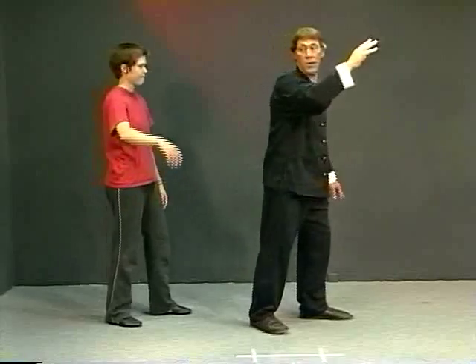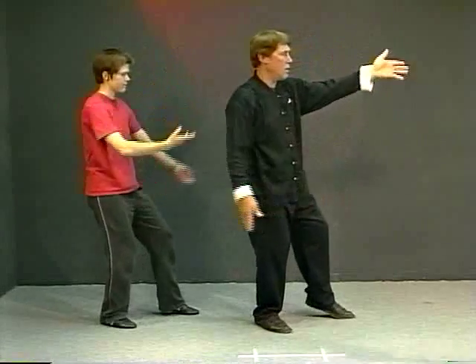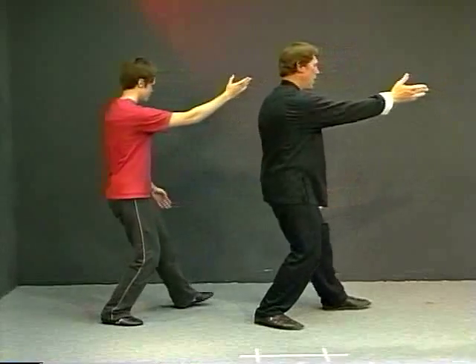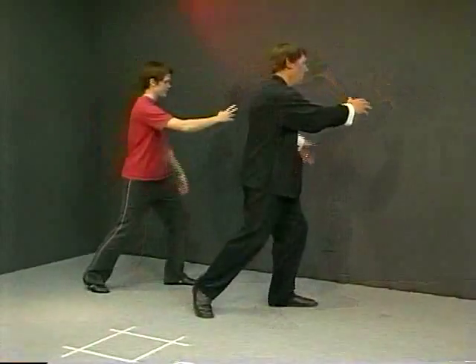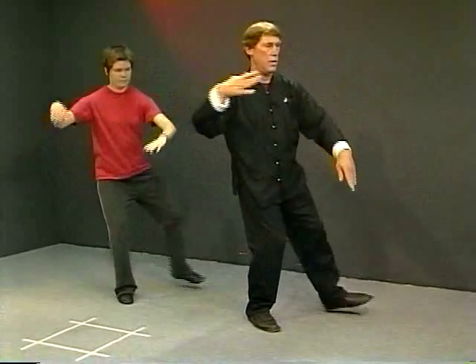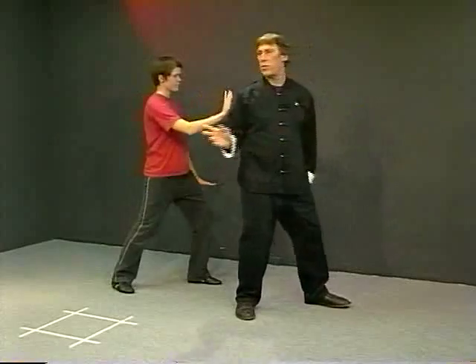In the form, say if we do this section, we do left brush knee, come back, turn out, shift, right brush knee, come out, shift, left brush knee. We keep doing the walking.